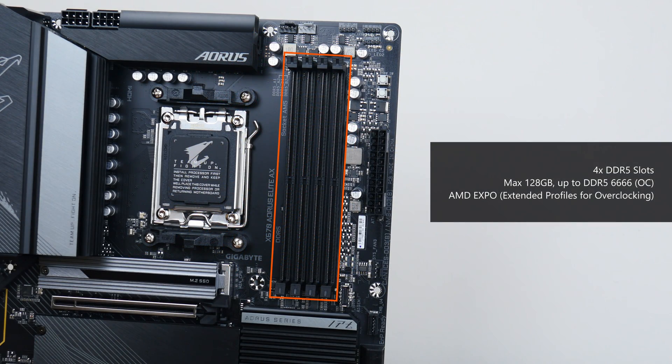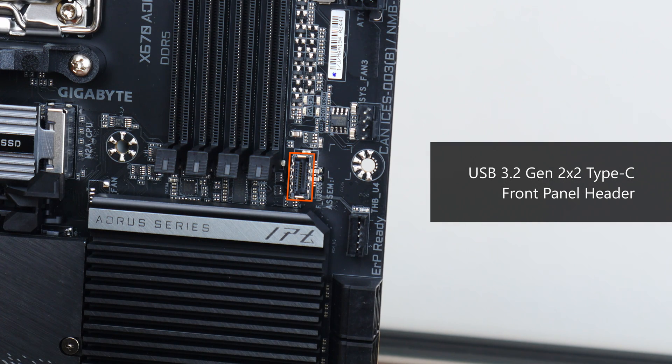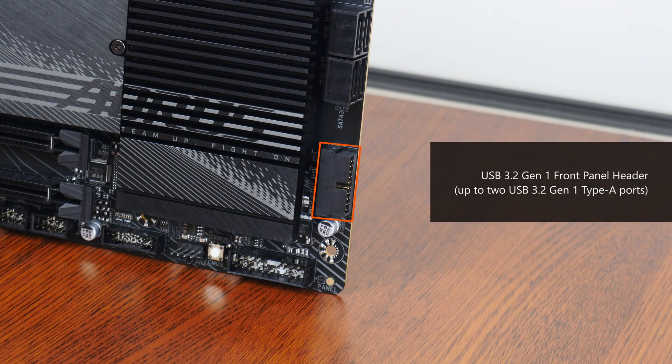For memory support, the X670 Aorus Elite AX comes with four DDR5 slots supporting up to 128GB of RAM and the DDR5-6666 standard when overclocked, with plastic slots of a dual-tab design. It also features AMD's EXPO technology, which are built-in overclocking profiles for DDR5 memory, similar to what XMP is in Intel's ecosystem. Near the RAM slots is a USB 3.2 Gen 2x2 Type-C front panel header, and further down, a USB 3.2 Gen 1 front panel header in a right-angled configuration providing support for two USB 3.2 Gen 1 Type-A ports.